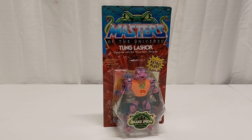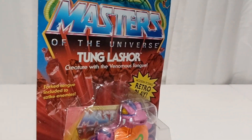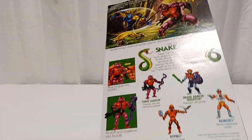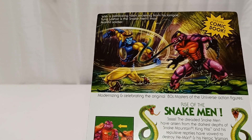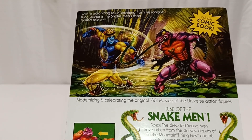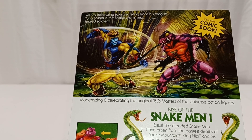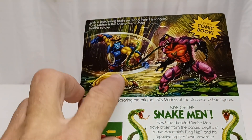Today we are taking a look at Masters of the Universe Tongue Lasher from the Snake Men series. I was really looking forward to this figure — they didn't put the action feature in like on the original one. I picked up an original one off eBay a year and a half or so ago at a real good price and his tongue was working really well. You got the artwork on the top with Tongue Lasher and Cyclone fighting in the jungle, and I'm definitely looking forward to this.